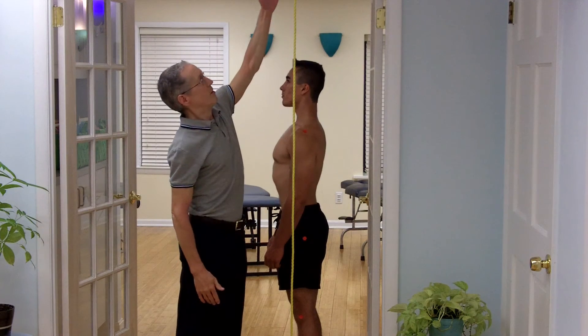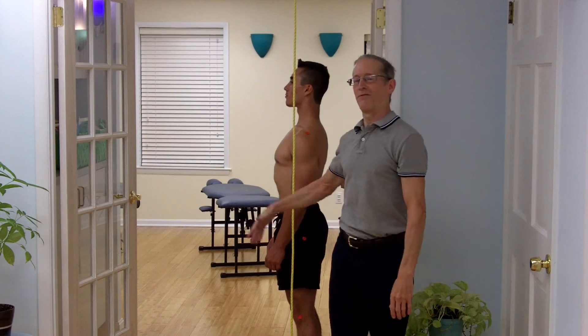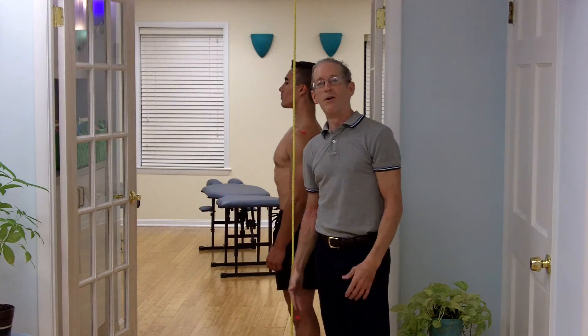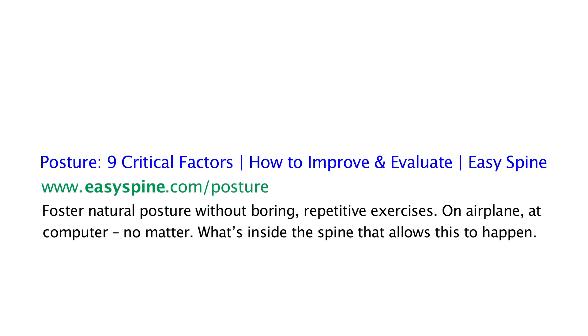So this setup is good for getting familiar with what to look for. Have a friend take a picture of you from the side, or just find a surface to rest your camera on, take a timed picture, or even a video. At ezspine.com, you'll find our posture page where you'll see the nine influential factors on your posture and how to have them working in your favor. Thank you.